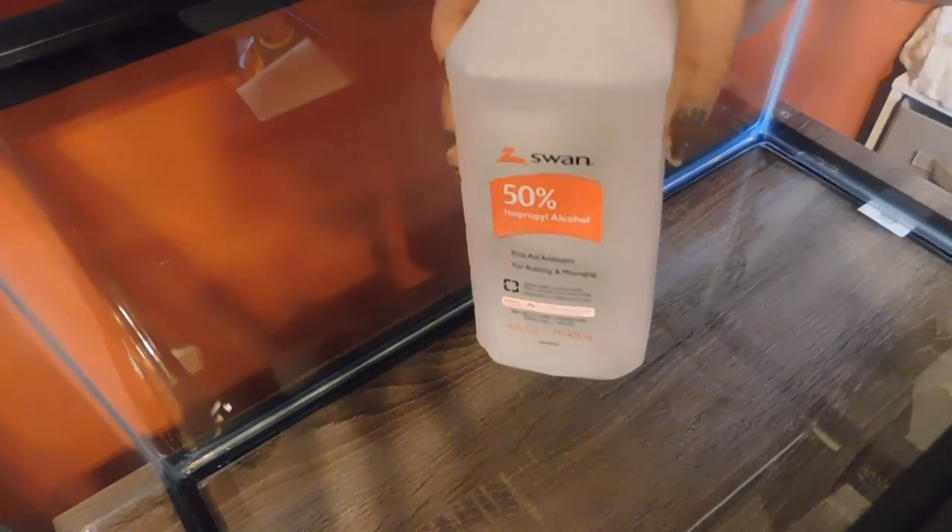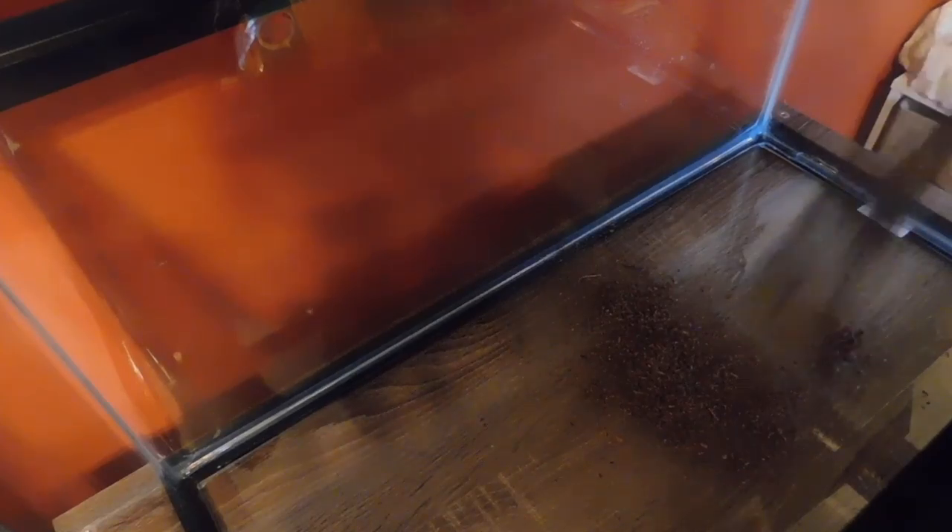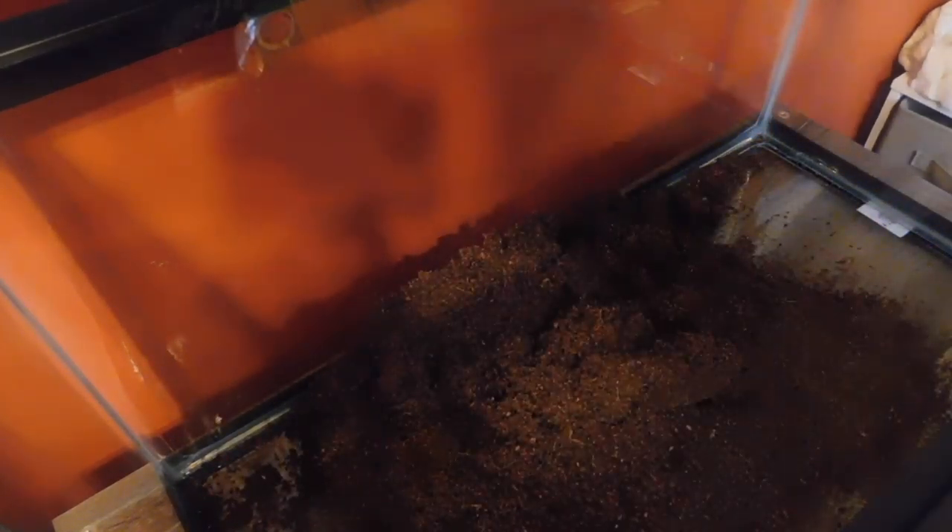First thing I do, especially with a brand new tank that I don't know who's been touching, is pour a little bit of rubbing alcohol just to kill any bacteria or germs. Obviously I don't do this if it's going to be a fish tank — I'd just use water and scrub it. But since there's no water going to be in here, just dirt and substrate, I always do this because I don't know who's been touching it at the store. I don't want gross germs hurting my baby. Now I'm going to add some dirt first.